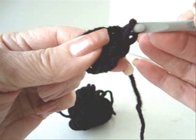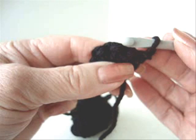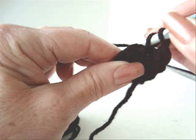Slip stitch to join. Chain 1 and turn. We're going to make 2 single crochets in each stitch around, which will bring us to 12 single crochets. 4, 6, 12.